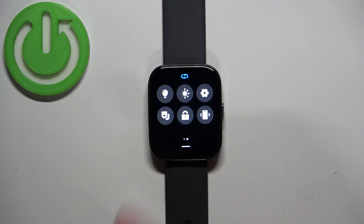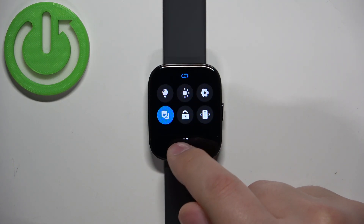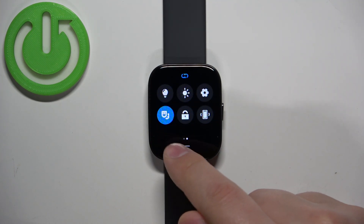Find the icon that looks like this — this is the theater mode icon. To enable the mode, tap on this icon, then tap on the check mark to confirm. The icon will change color and get highlighted.